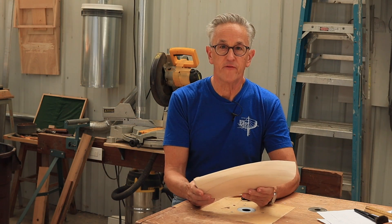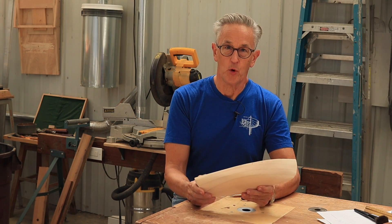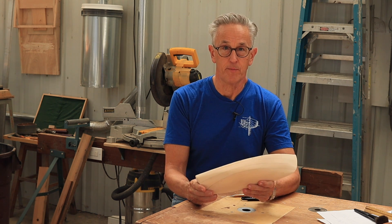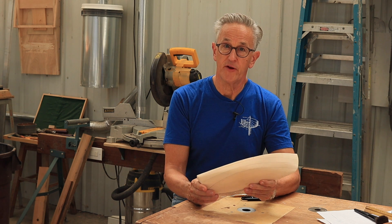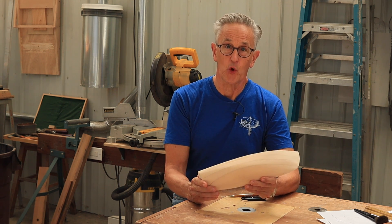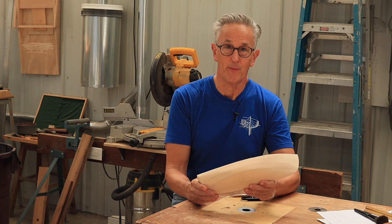I've always been fascinated with the way the old masters built and designed boats, and it is truly a part of my boat building journey to learn about those things. So one of the best ways to learn about how to design a boat from a half-haul model is to actually design a boat from a half-haul model.